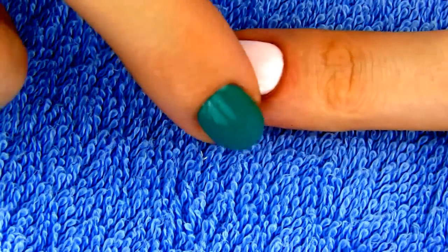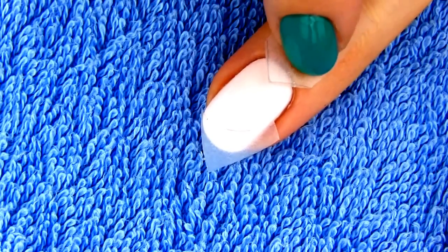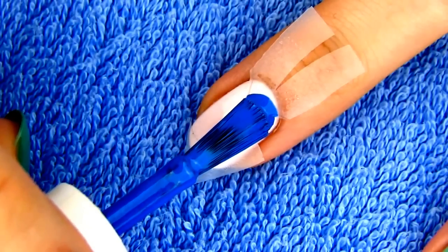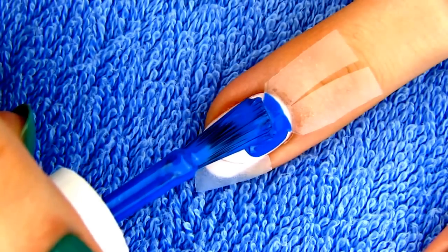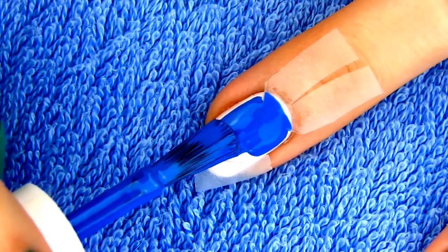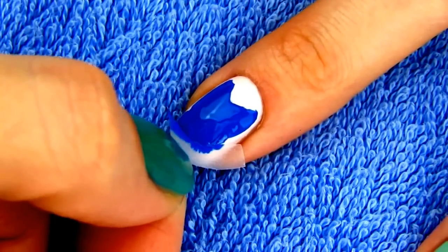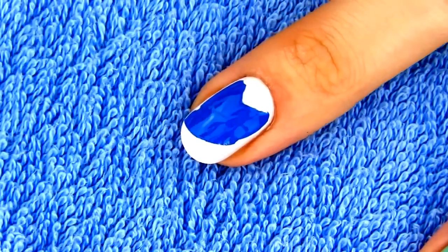Place this piece of tape on the tip of the nail and the V-shaped piece on the top part of the nail. Color the space in the middle with any color of your choice. Owls are mostly brown or white, which keeps them hidden on trees or in the snow, but I'm going for blue. When you remove the tape you are left with the shape of owl's body.